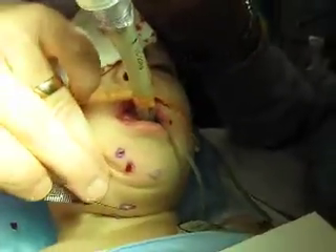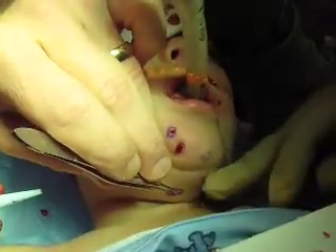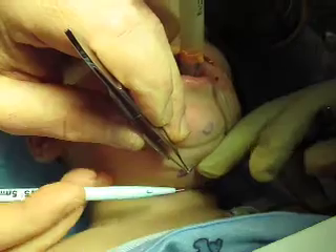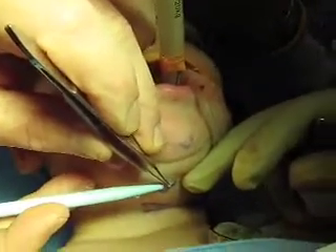Now notice these underneath, in the fold of the neck. It would be very easy to miss these if mom didn't identify them ahead of time.